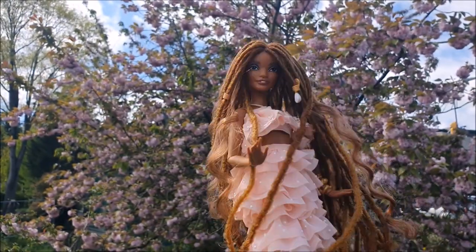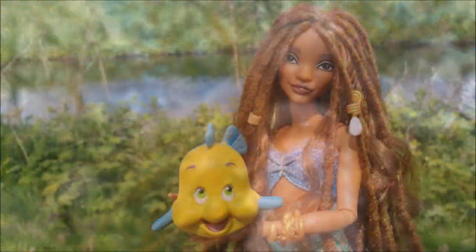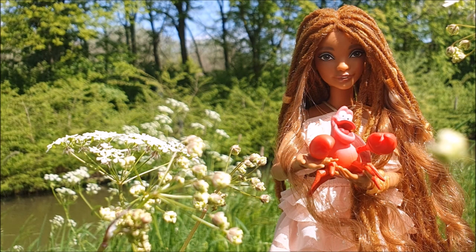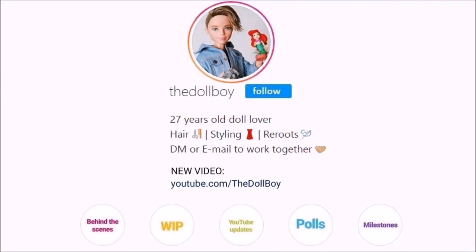I really hope you like the result of my Mattel Ariel transformation as much as I did. If you do, give this video a thumbs up and subscribe to my channel to see my upcoming restyles. To see more pictures and looks I create with this doll and all my other dolls in my collection, also follow me on Instagram at The Doll Boy. See you next time!